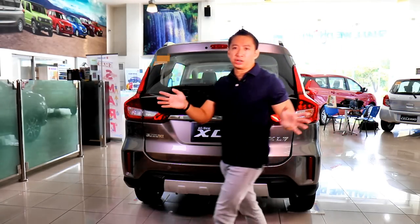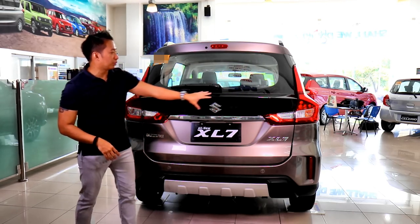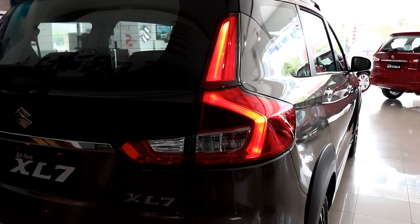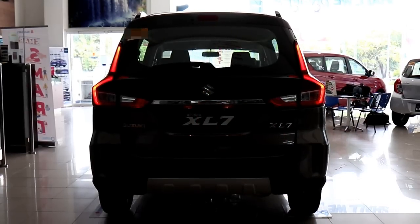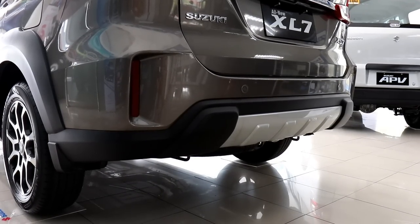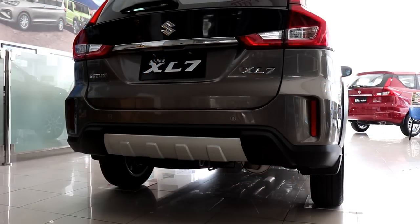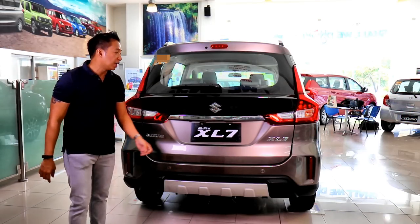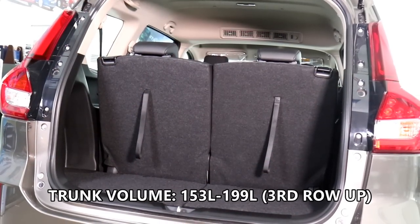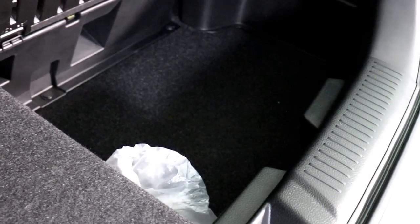The XL7 gets some design cues at the rear that separate it from the Ertiga. It gets a glossy piano black finish at the top of the liftgate that gives off a truly sporty vibe. The LED taillights are the same ones found in the Ertiga, but the rear bumper receives a totally different design treatment. You get vertical reflectors at the side with some notches that make it look more muscular, along with body claddings and a rear skid plate that ties up with the ones found at the front.